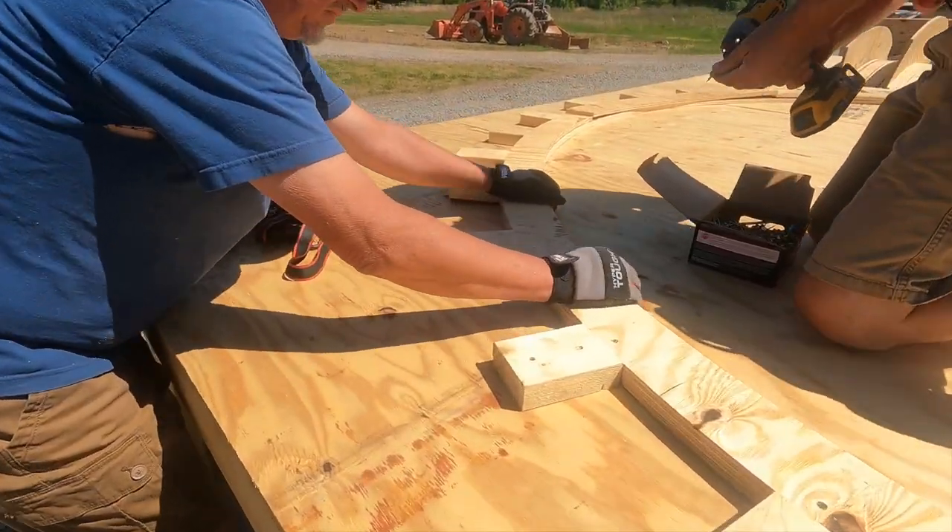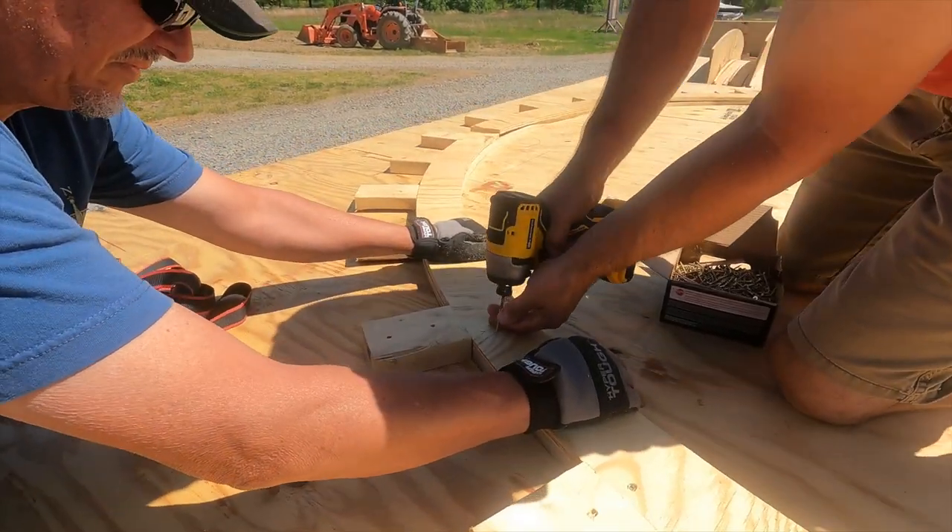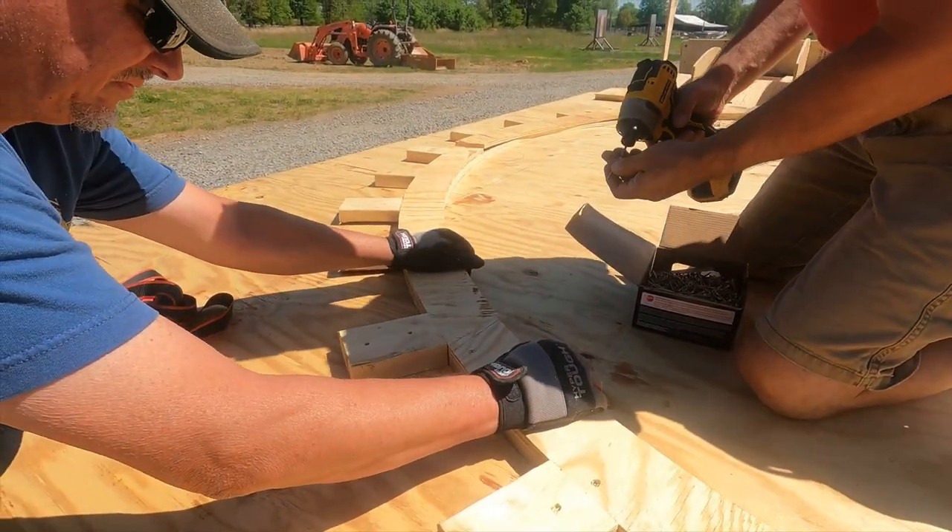We're going back through and putting more screws in for the viewers at home — because otherwise they'll yell at us for not putting enough screws in.